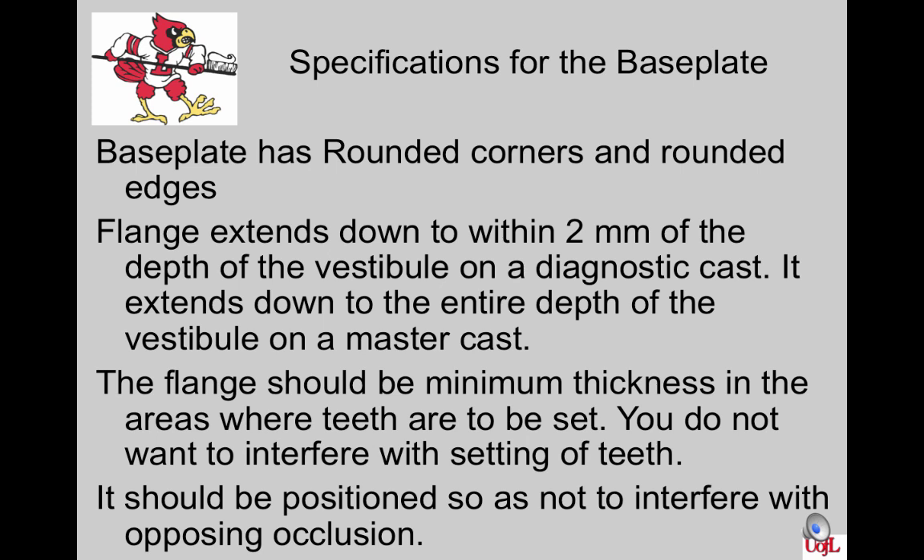The base plate specifications are as follows. It must have rounded corners and rounded edges so as not to injure the patient's tissues. The flanges extend down to within 2 mm of the depth of the vestibule on a diagnostic cast — that cast is often overextended, so this gives a couple of mm of leeway space. On the master cast, it must extend to the entire depth of the vestibule, as that cast should reflect the actual depth of the patient's vestibular fold. The flange should be minimum thickness in areas where teeth are to be set, and positioned so as not to interfere with opposing occlusion. Remember that the maxillary lingual cusp and the mandibular buccal cusp are the most common cusps to occlude with the opposing arch.